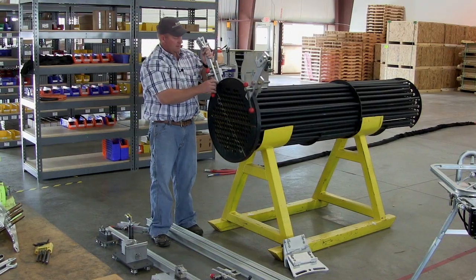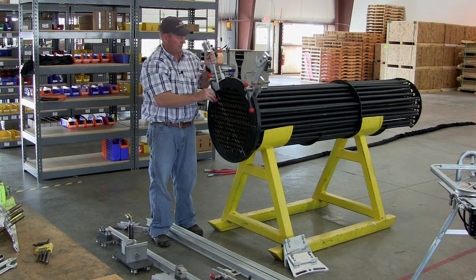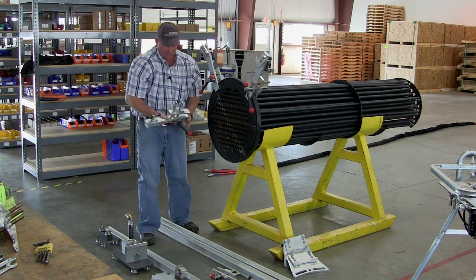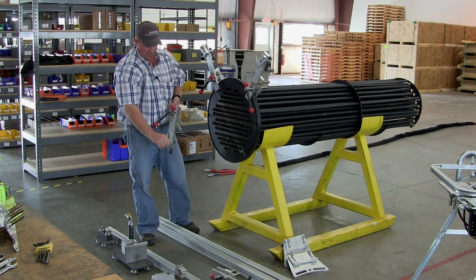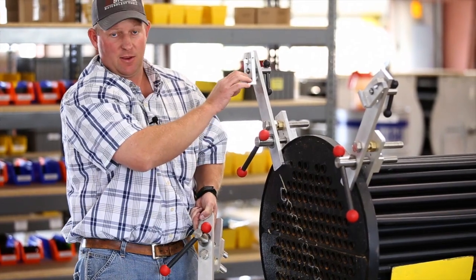When you're setting these up you want to install them so that they're symmetric — it'll make getting the top rail level easier down the road. The bottom clamps are essentially identical to the top clamps. The only difference is the static part of the clamp is on the bottom.